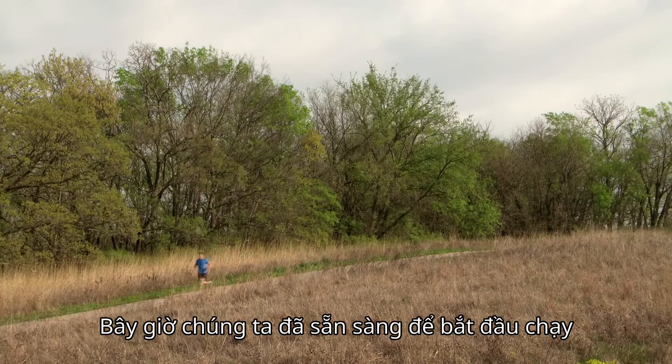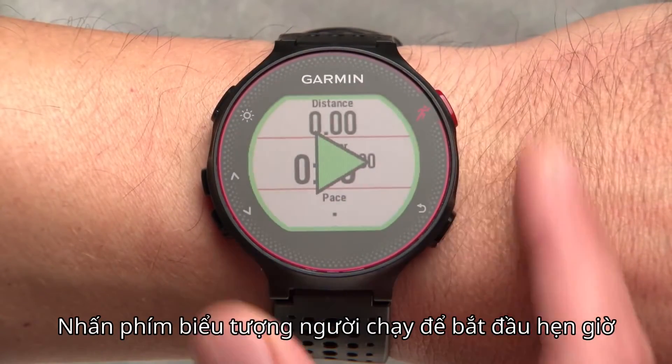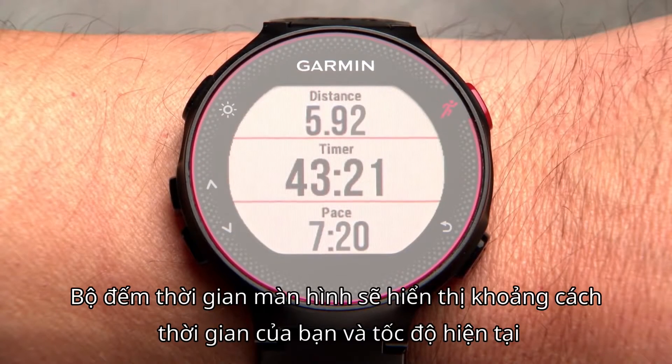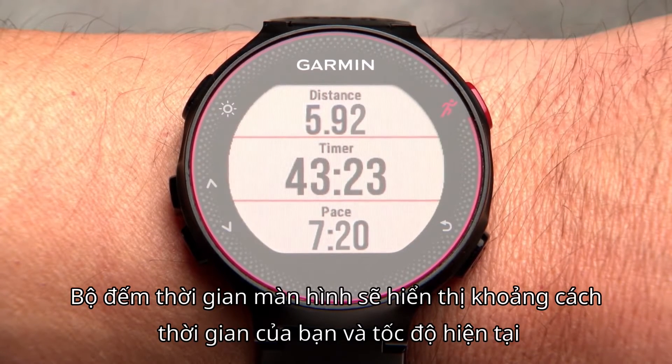Now we're ready to head out for a run. Press the runner icon key to start the timer and get going. The timer screen shows your distance, time, and current pace.